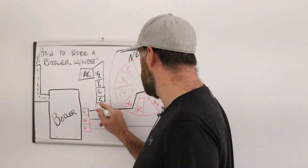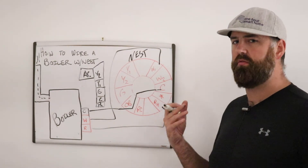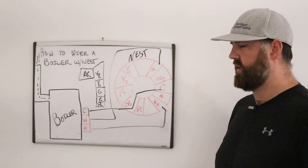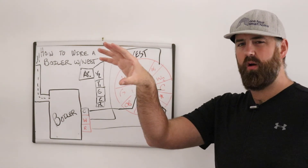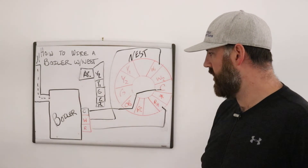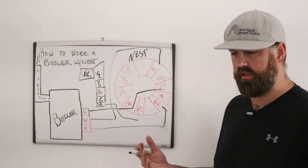For the air conditioner to operate separately from the boiler, the only two things you need are Y1 — the call for cooling — and R, which is power. Just like the boiler, the AC's R terminal puts out 24 volts of power. That power goes to the thermostat, and when the thermostat calls for cooling it completes the circuit. The R terminal on the air conditioner gets wired to the RC terminal on the Nest — that's the cooling power.